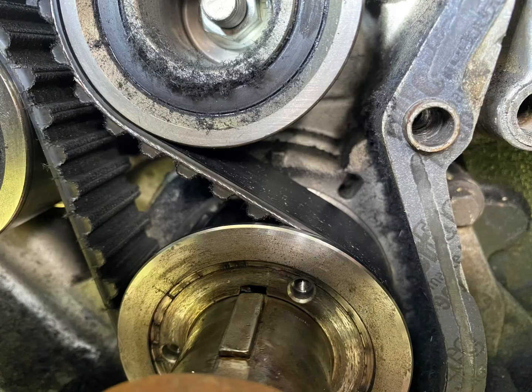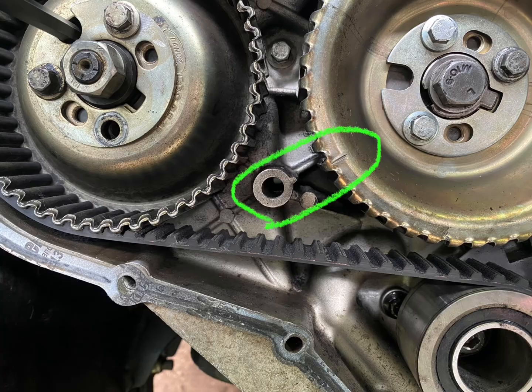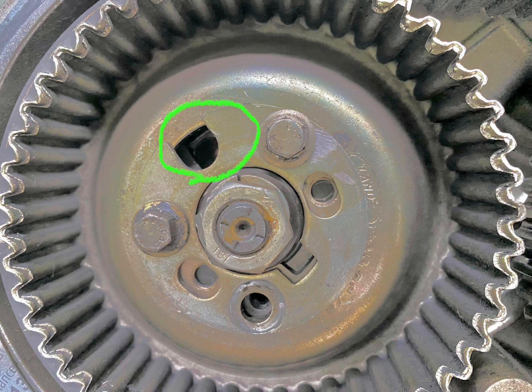This morning we finally completed putting together the front cover on a 300TDI 88 inch Land Rover. After setting the timing, we found that the crankshaft and the camshaft were slightly out. After putting the new cam belt on and setting the alignment correctly, the diesel pump timing came into the correct alignment, and we're going to test it now.